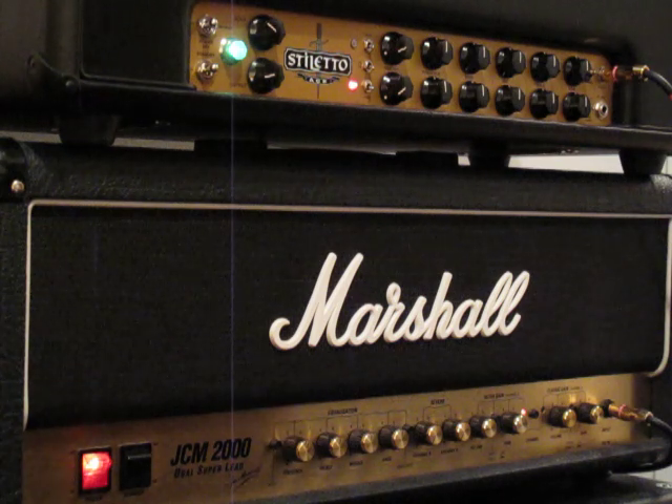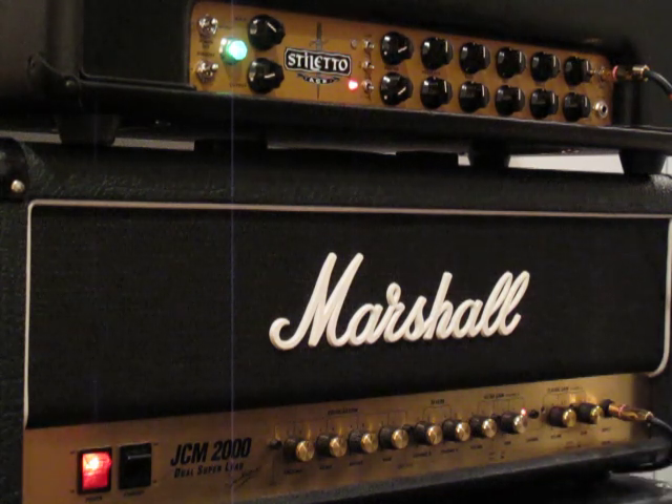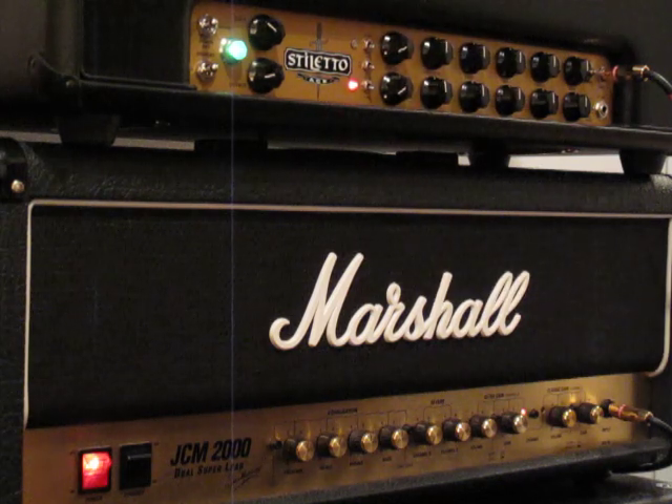Starting with the Mesa Boogie. Now the Marshall. Back to the Mesa. Now the Marshall. Now the Mesa.